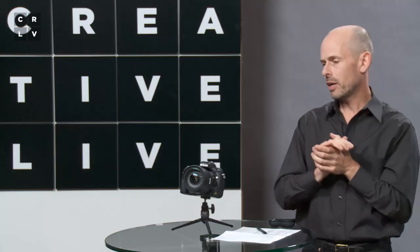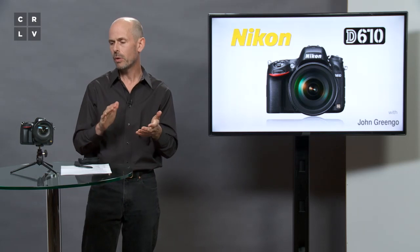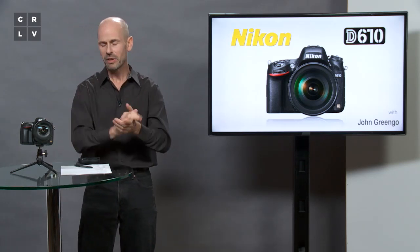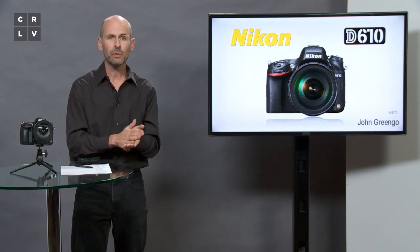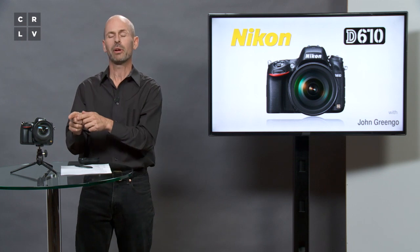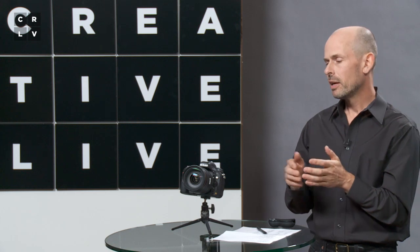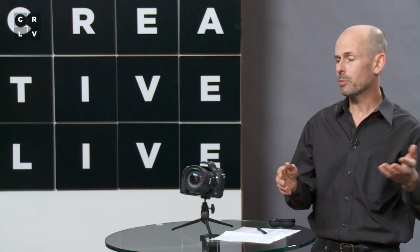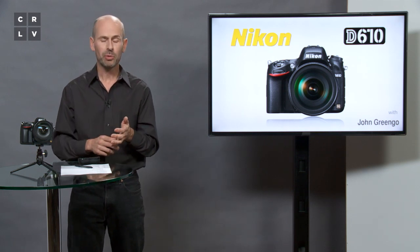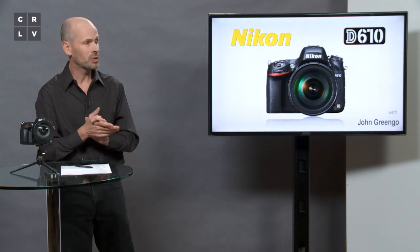In general, this is a camera I have no qualms highly recommending. If you're looking to get into the Nikon world and thinking about going full frame, the way to do it is to first look at this camera and see if it has the features and controls you want. If it doesn't, they do have higher-end cameras, but this gets you full frame and 24 megapixels at the least price and the least weight — and that's a great place to start with any sort of photography.